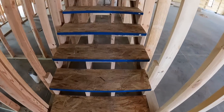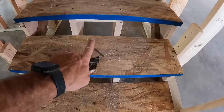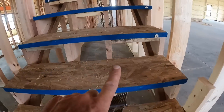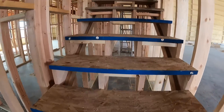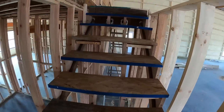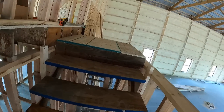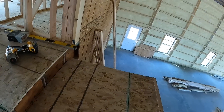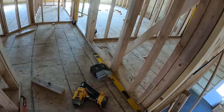We got our stairs all made. I'll alternate bracing — brace in between on one, then on the outside on the next — that just stiffens everything up. These are temporary treads; I'm going to throw some 3/4-inch plywood on here, and that'll be our landing that goes up to the second story.